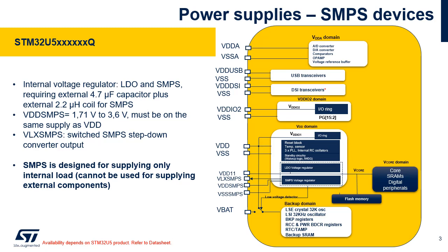The built-in switched mode power supply, SMPS, step-down converter is a power-efficient DC-DC nonlinear switching regulator that improves low power performance. The SMPS generates the V-Core voltage on VDD11, 2 or 3 pins. Only STM32U5 XXXXXQ products support SMPS.